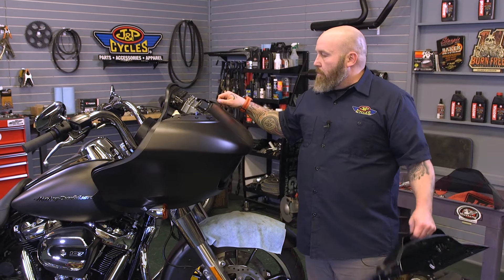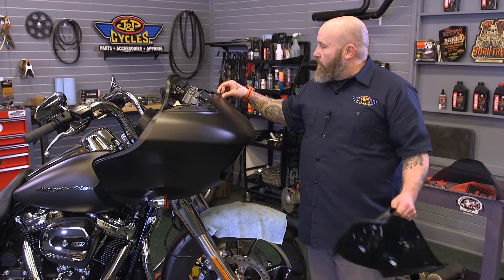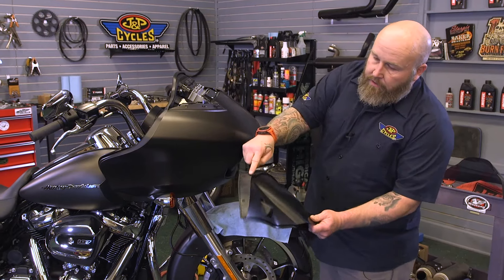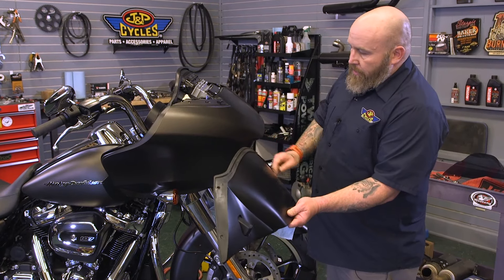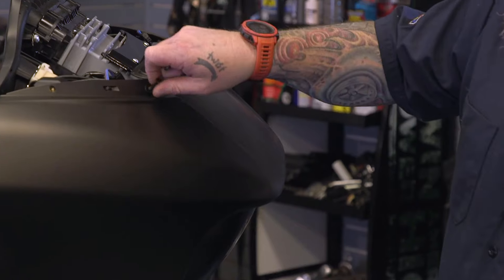The next thing we have to do is take these two screws out before we put our vent on. We want to make sure the seal on the vent that butts up to the windshield is on there straight — it should be unless you've got a problem. Take those out and set the vent back on.